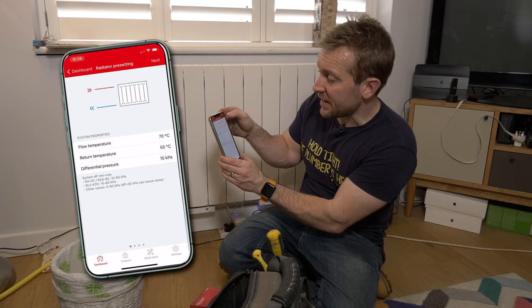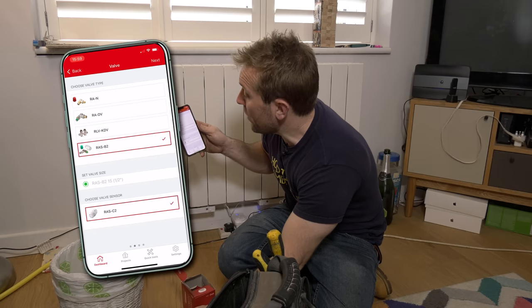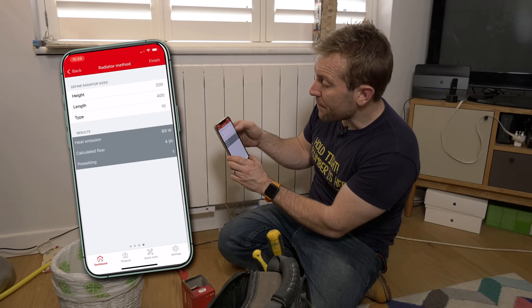Once I've done that, I press next and choose the valve type — that's the RAS-B2 dynamic radiator pack. The sensor is the RAS-C2, which usually takes about five minutes to close once it's up to temperature. The radiator type is a panel radiator with convecting fins. We can also input heat requirement per room or heat emission per radiator, but today I'm going to panel. Then we've got height, length, and type of radiator. I'm going to say this is a double panel single convector — so that's a type 21. Height is 600.